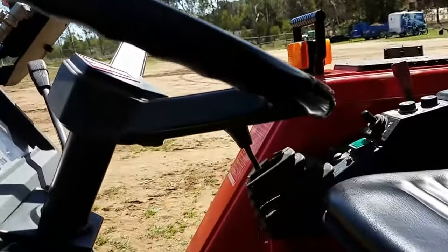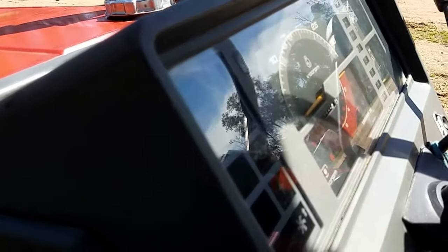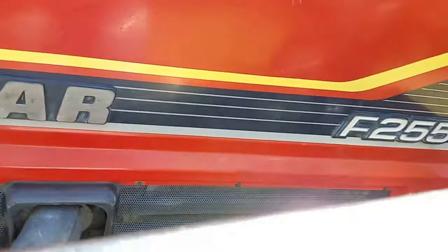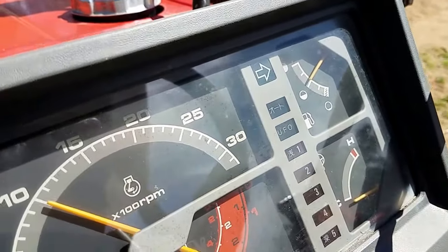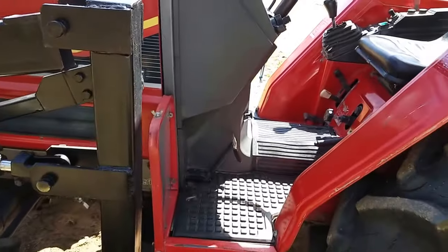Let's start it up. It's got low hours — 2,100 hours on it, which is really good for this size of tractor. See, it sounds really nice. Just a little bit of smoke. Excellent tractor.